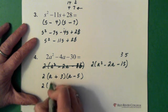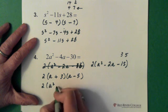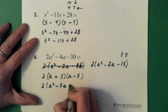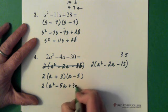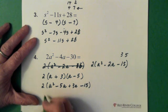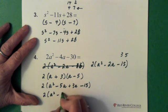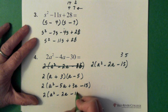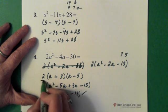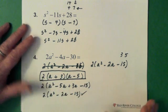So: 2 times — a times a is a squared, a times minus 5 is minus 5a, 3 times a is plus 3a, and 3 times minus 5 is minus 15. So we end up with 2a squared minus 2a minus 15. We're good — that tells you that this answer is correct.